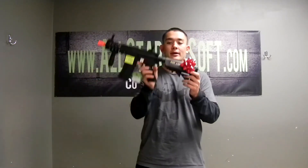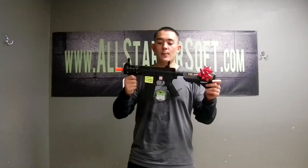Like I said guys, it comes lipo ready with a pre-upgraded gearbox and a 30-day warranty. This is the Echo One Troy, and I hope you guys enjoyed this gun review.